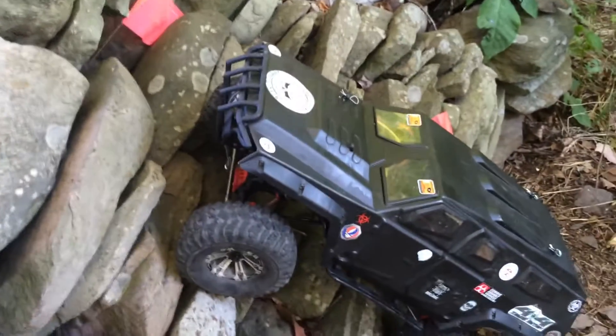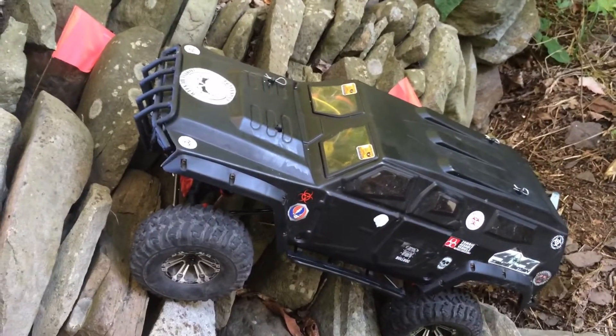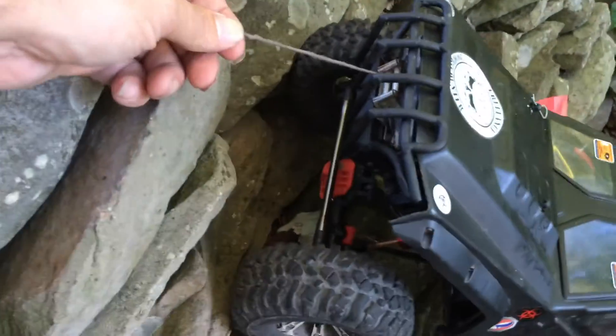Here's my SCX10-2 with my zombie apocalypse body on it — my zombie killer Frank Rill. Let's get the winch out here.